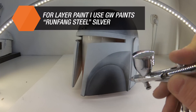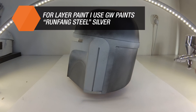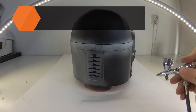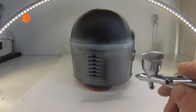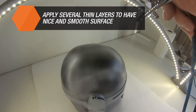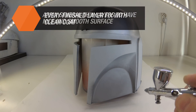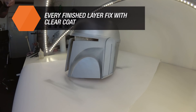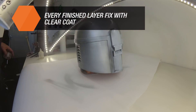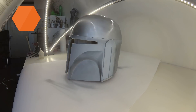Now we have the base paint applied, so we can finally move on to the other colors. The best way to apply the paint is to start from the least accessible places or from the largest areas. A good practice is to fix every layer of paint in place using a clear coat spray — glossy or matte — to preserve the layer and prevent any damage to it, such as smudging, during subsequent work.